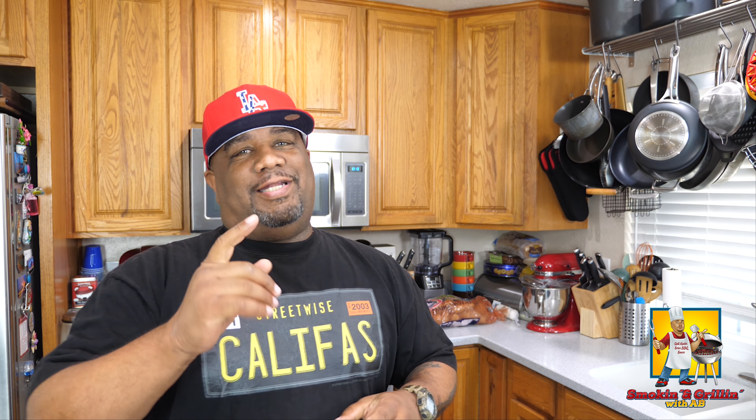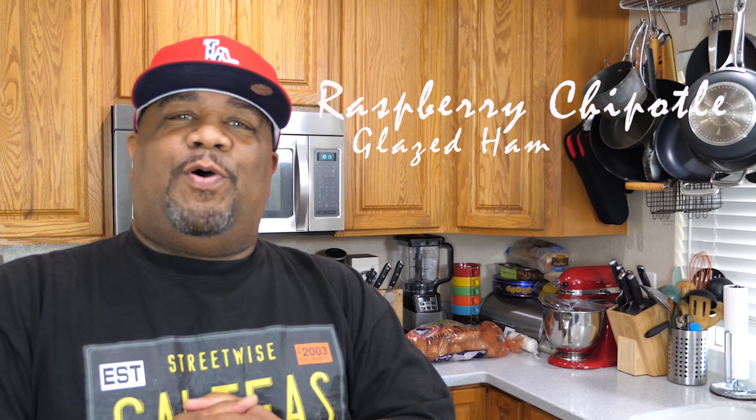What's good everybody, welcome back to my channel — Smoking and Grilling with AB. Are you guys ready? You know what time of the year it is. We're getting ready to do a glazed ham — not just any old glazed ham. I call this a raspberry chipotle glazed ham. It's really all about the glaze.